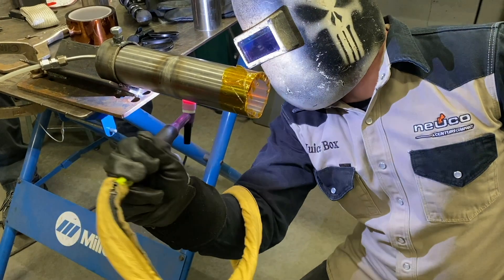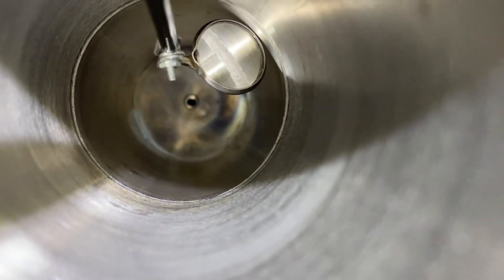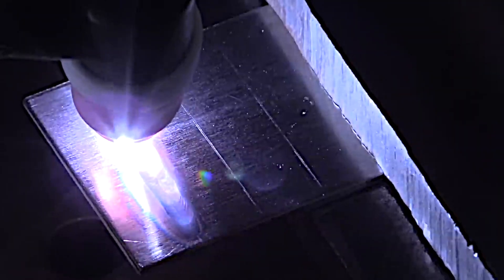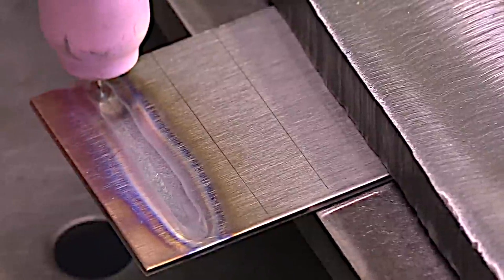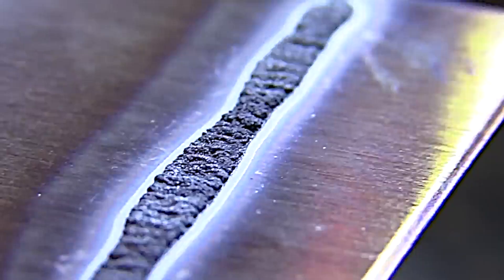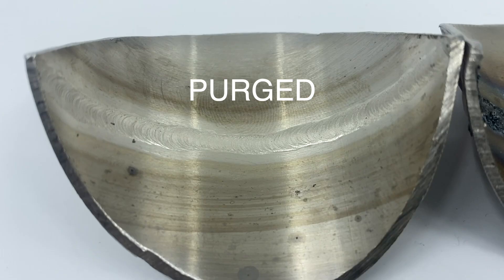For best results on a full penetration weld you need a purge. There might be a few exceptions, but a sanitary weld is not one of them — you absolutely must have a good purge for a sanitary pipe weld. When I say sanitary, I mean for food service or pharmaceutical applications. You cannot afford to have the rough surfaces you get with a sugared weld like you will get without a purge. Here I'm welding with just air on the back side — when we turn it over, it's a mess. This provides all kinds of areas for bacteria to grow. So there's the non-purged weld, and here is a purged weld — like night and day.